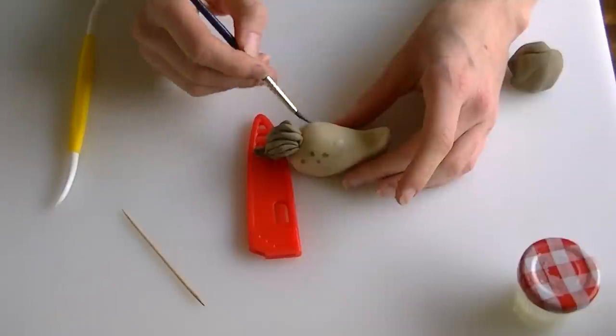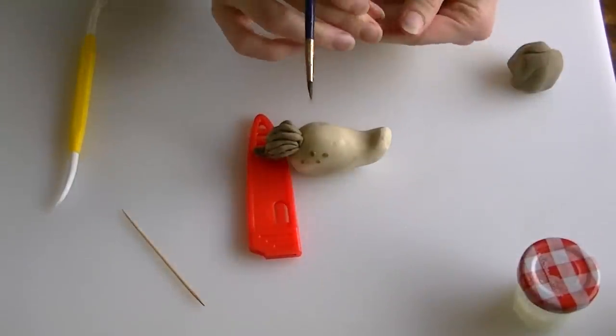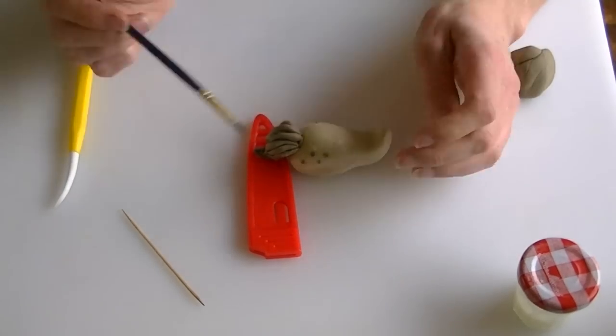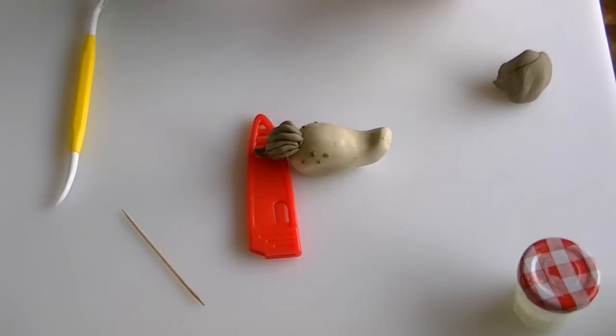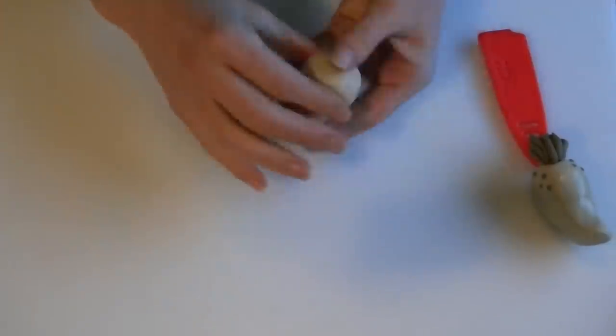Do the same to the other side and then when we've done that we're just going to let it dry. While our body's drying, we're going to make the head and we'll make it separately to the body.